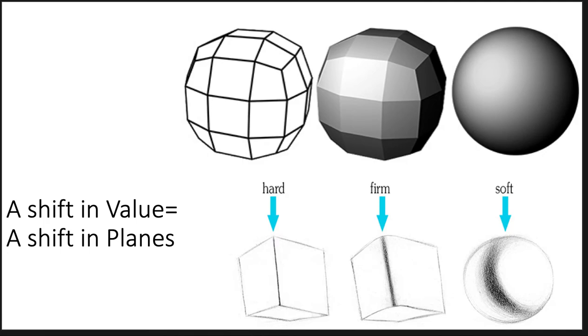Burn this in your brain: a shift in value equals a shift in plane. Some of your egg drawings were too jerky — the planes were jerking around too much. Look at this stair step right here: the light's coming from this direction because you see the brighter side over here. Anytime a plane bends away from the light source, it gets darker. These planes are bent towards the light the most, and as you bend a little bit away and a little bit more away, you get darker.